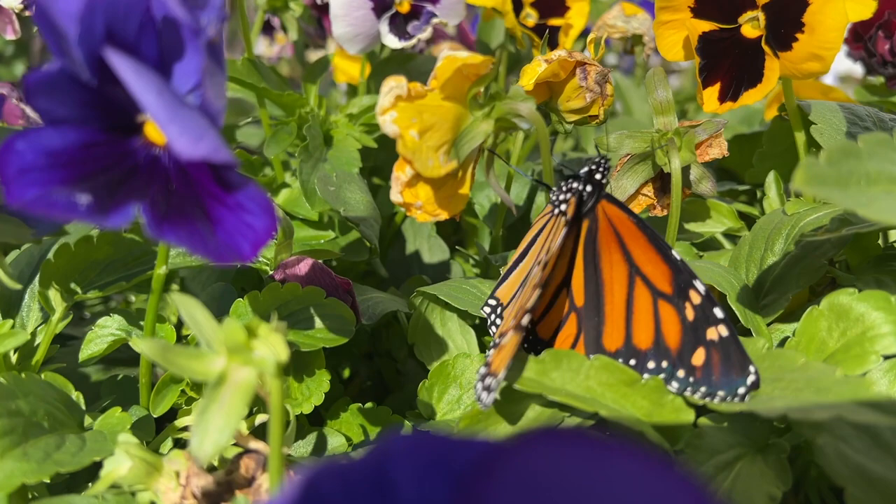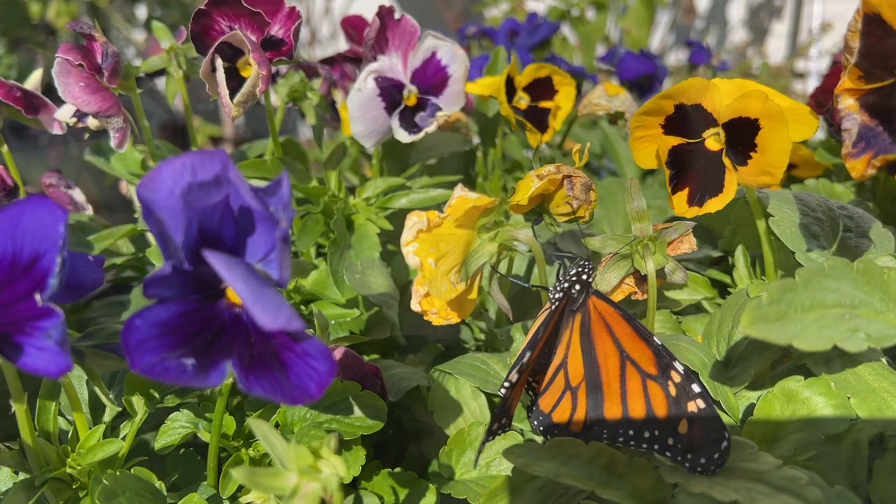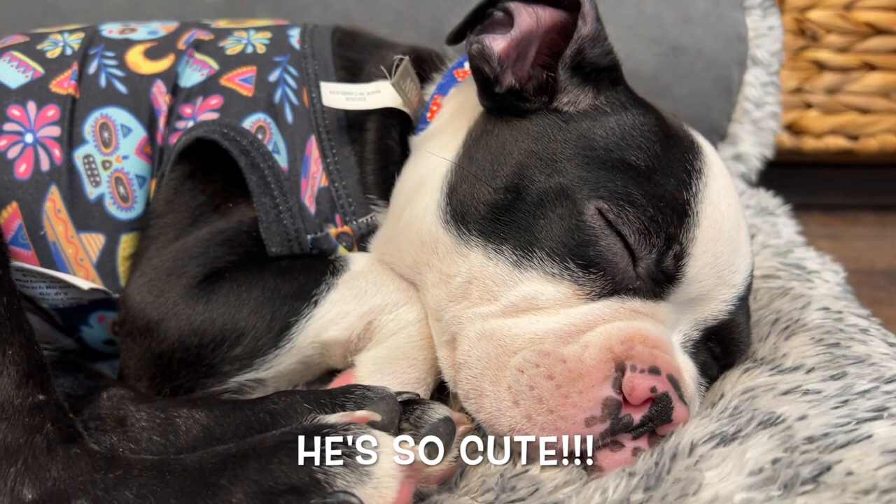I have a little special guest in the studio who is snoring behind me, literally, while I paint. You can kind of hear him snoring. It's my neighbor's puppy — I'm puppy-sitting.